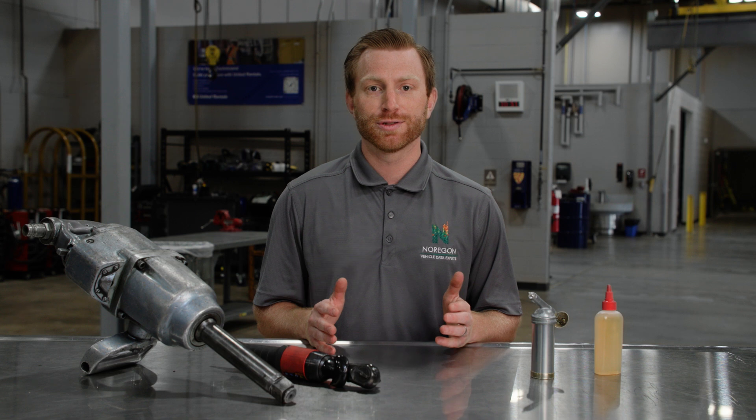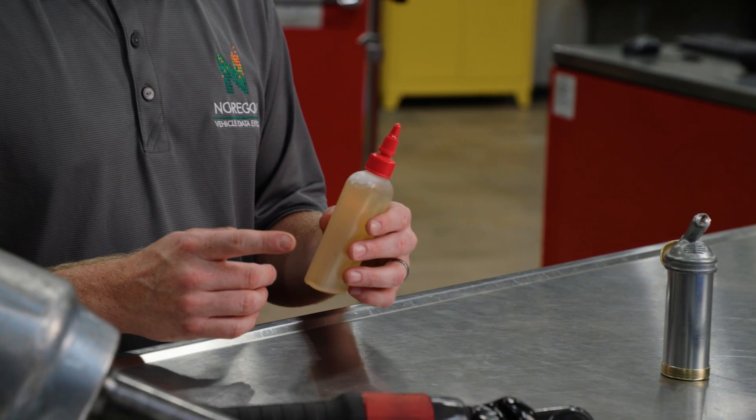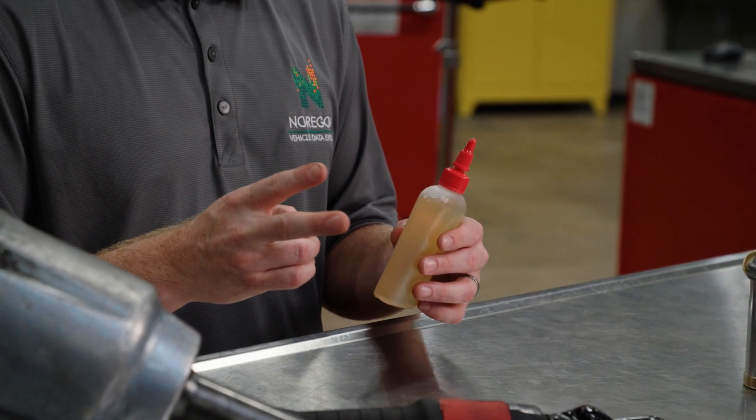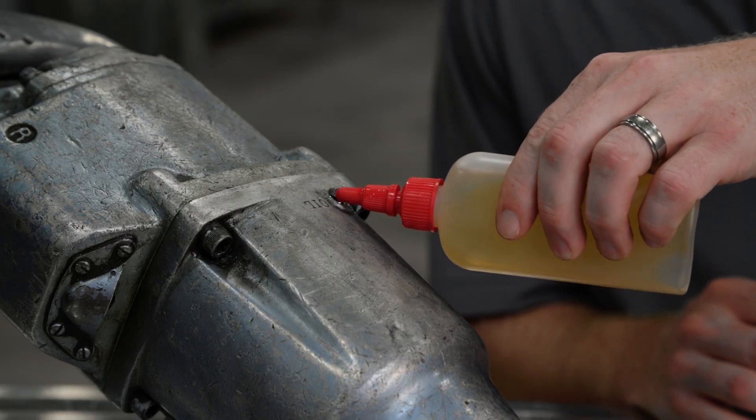Firstly, moisture kills. So keeping your pneumatic tools greased and free of moisture is essential, and regularly oiling them helps reduce friction. It's recommended that technicians apply one to two drops of oil at the end of each workday. Remember to only use a small amount of oil when applying it to tools.